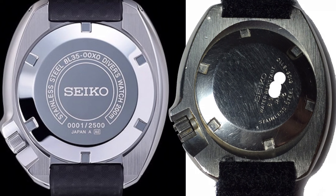More importantly, you see the movement designation on the new one being an 8L35, which suggests that it's probably going to be decently thicker than the original one. The original 6105 is about 11 millimeters thick, and this is probably going to be similar to what happened with the 62MAS reissue.